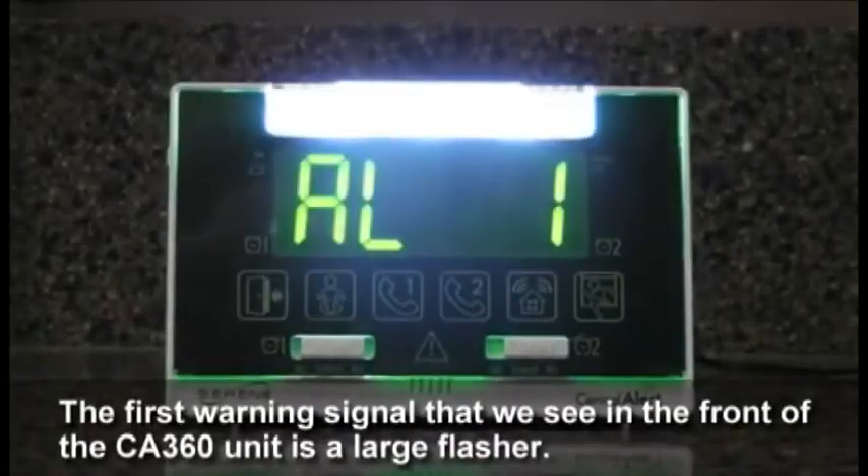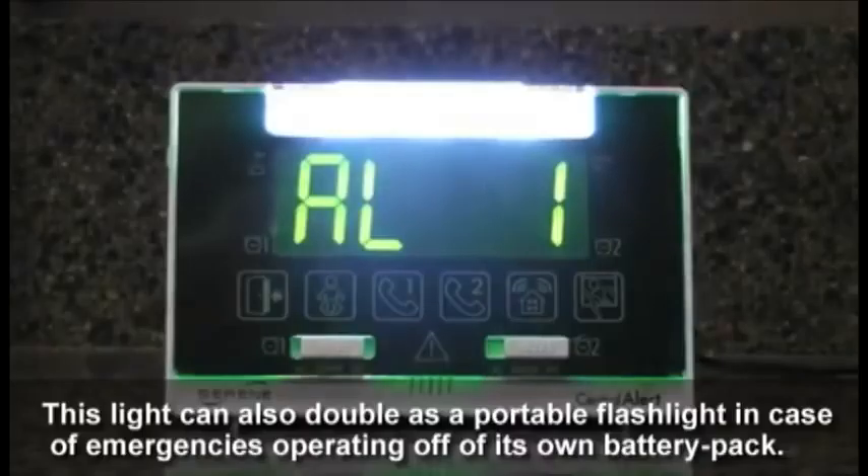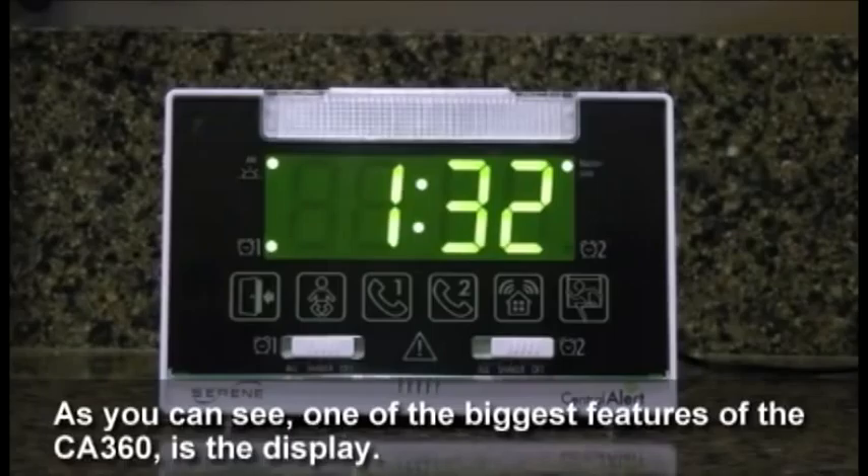The first warning signal we see in the front of the CA 360 unit is a large flasher. It creates a powerful warning signal with its six LED lights. This light can also double as a portable flashlight in case of emergencies, operating off its own battery pack.